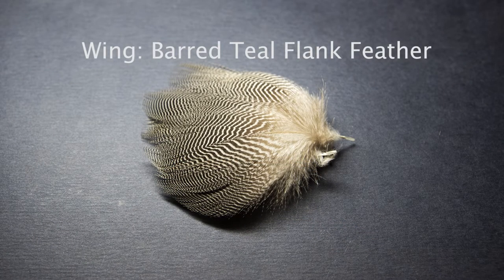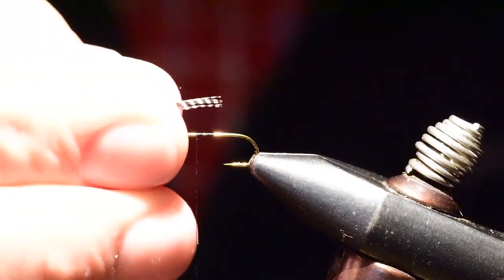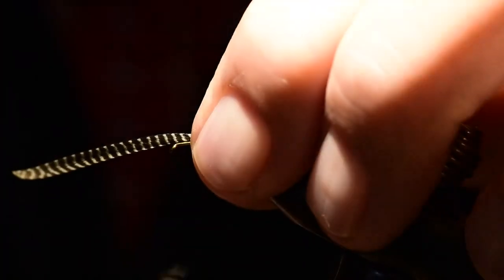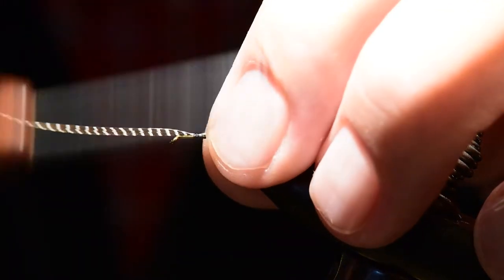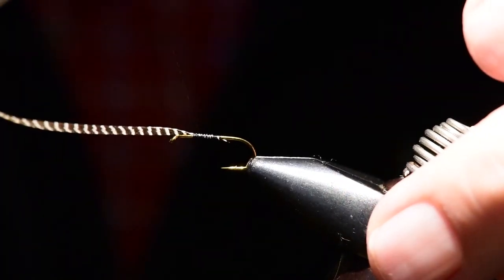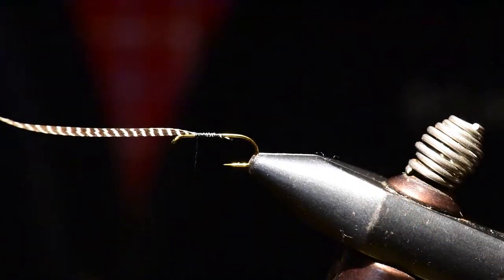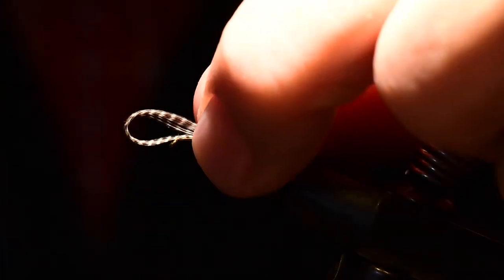For the wing I'm going to use a barred teal flank feather, and I'll cut about six to eight of the longest fibers I can find on the feather — that's going to form our wing. I'm going to tie these fibers on at the wing-set position and try to keep them as flat as I can to the hook. Ultimately these are going to be wound upright and they need to form that pretty loop wing.